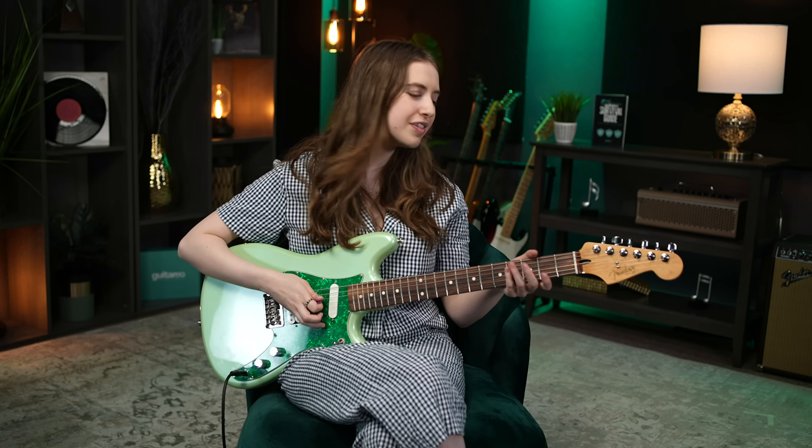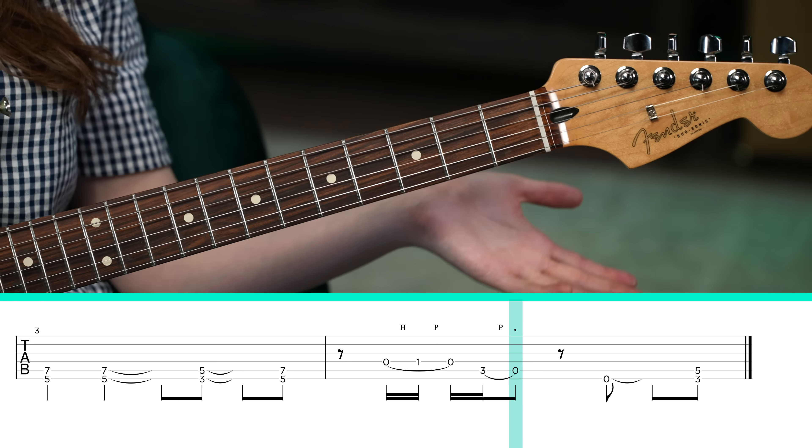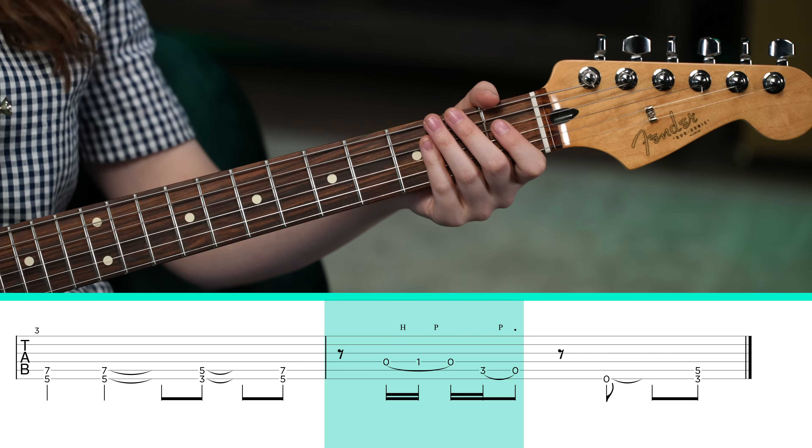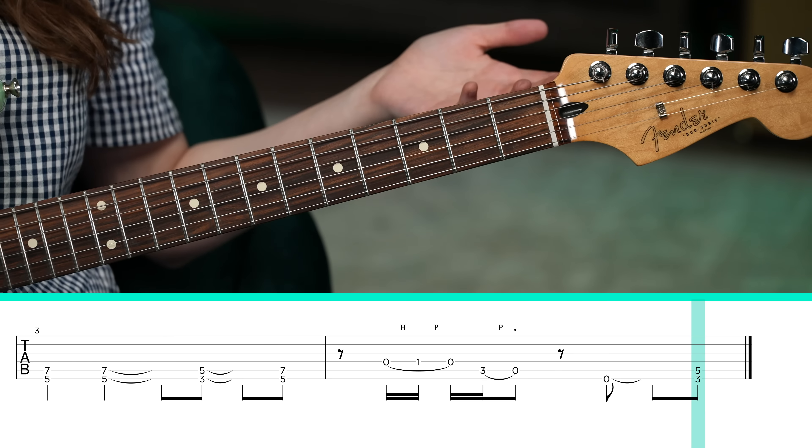Now we have this fun riff on the D string. Play it open, hammer onto the 1st fret, pull off. And then play the 3rd fret of the A string and pull off to the open string. And we end the riff playing open low E, G power chord, and then it repeats.